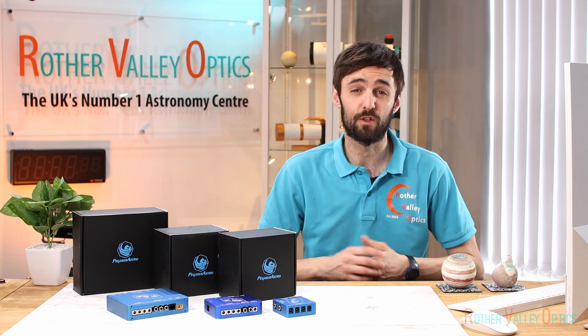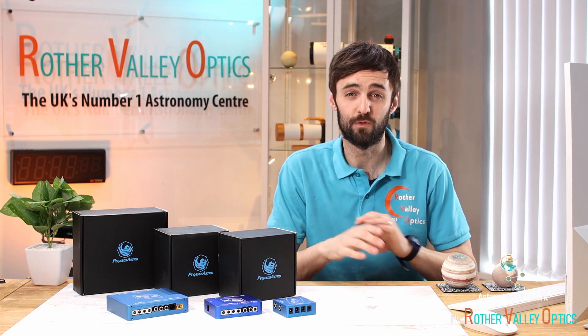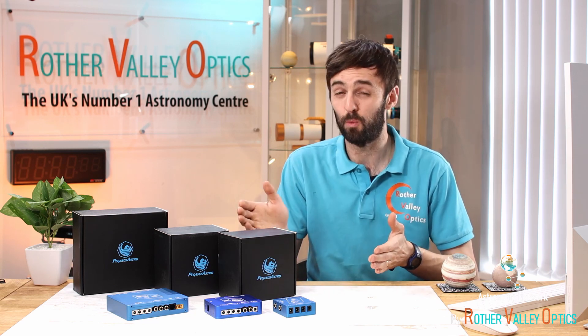So you've just started to get into astrophotography and you're starting to build up quite a collection of kit. At some point you've got a mess of cables and you really do need something to sort out all those tangles, and that's exactly what these products are for.